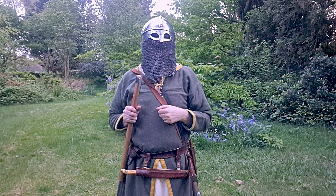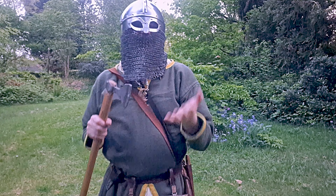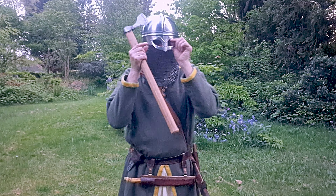That kind of demonstrates and shows you how easy it is to run in this gear.